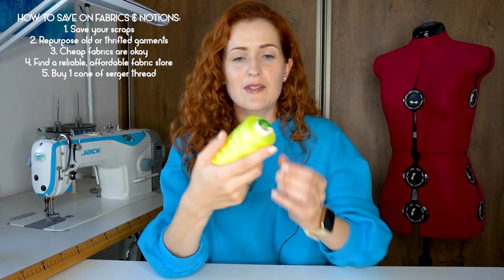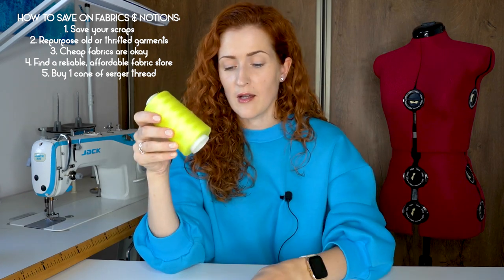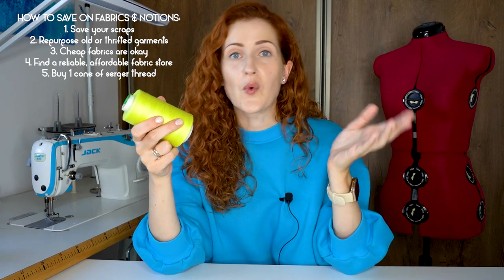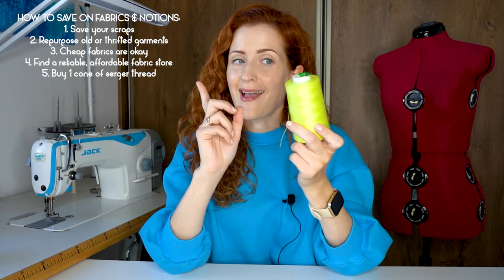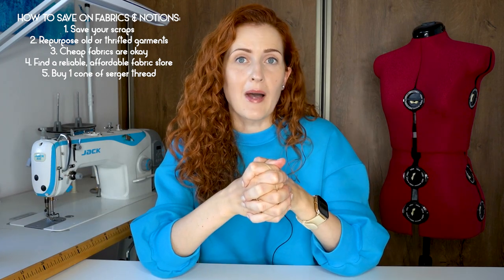My next tip is how you can save money on serger threads. Whenever I need to sew with a very specific color — for example, a neon greenish-yellowish color for one project — I know I won't use a lot of that thread in the future. So instead of buying four serger thread cones, I buy one cone and for the other three I simply roll spare bobbins and thread my serger with three bobbins and one cone. I buy four cones only for colors I always use, like white, black, red, and brown. For very specific thread colors, I just buy one cone.